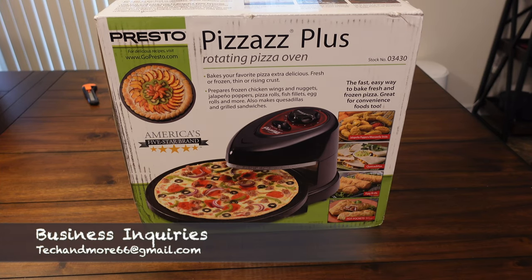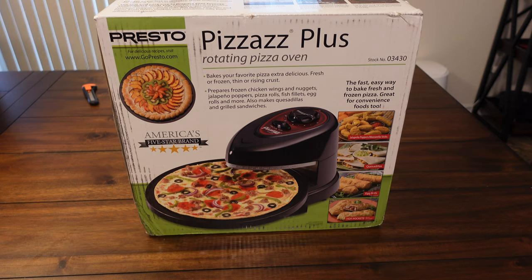Hey, what's going on everybody? We're going to do a quick video reviewing this Presto Pizzazz Plus. This guy's been out for quite some time and I've always wanted to try it. I cook frozen pizzas all the time in the oven, and from what I read in the comments, these things do a very good job and make a nice crispy pizza. I'll do a time lapse of the pizza cooking and tell you if it tastes any different than the typical oven.